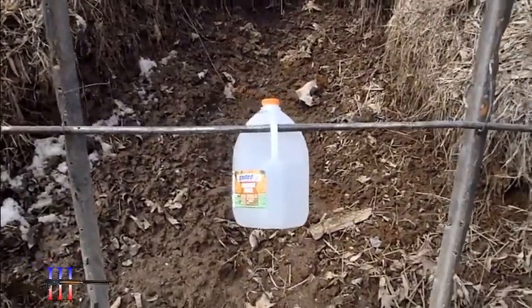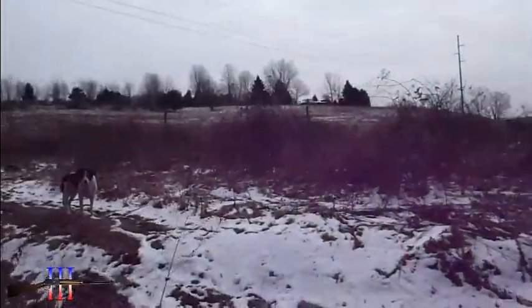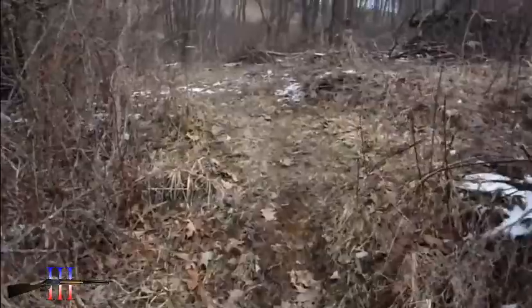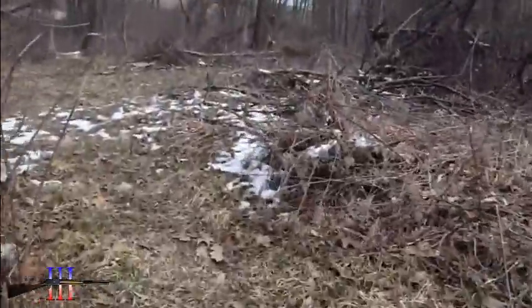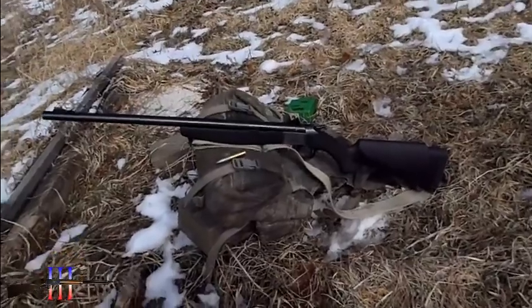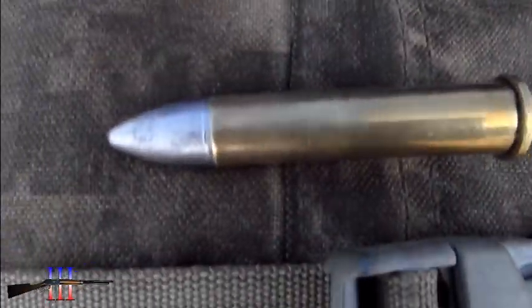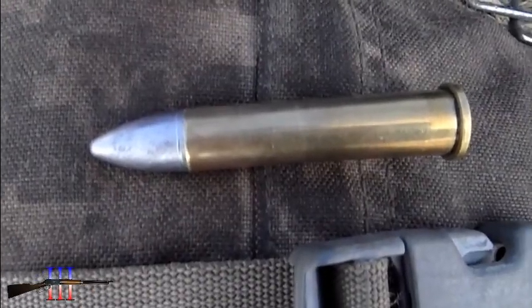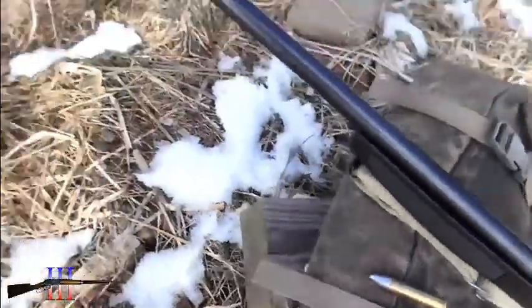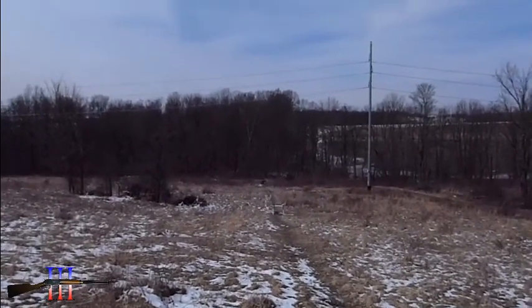Got a gallon of water. CVA Hunter N4570. Going to be shooting the Lee 500 grain spitzer cast bullet — my hand load. And I'm going to see if I have a 150 yard zero.